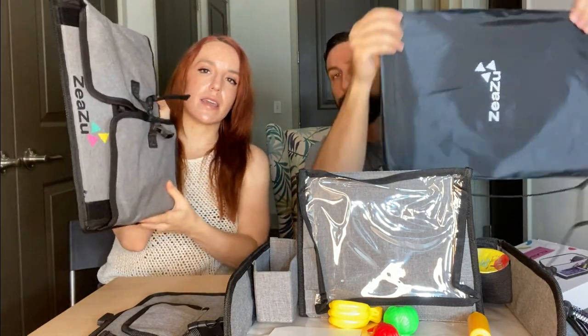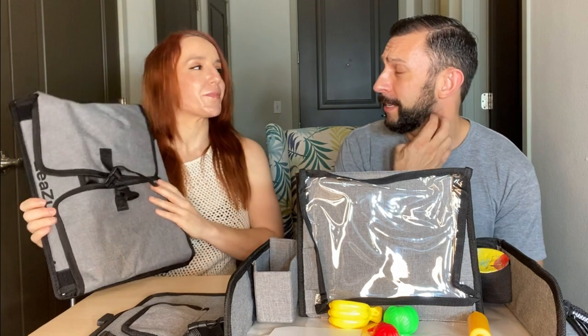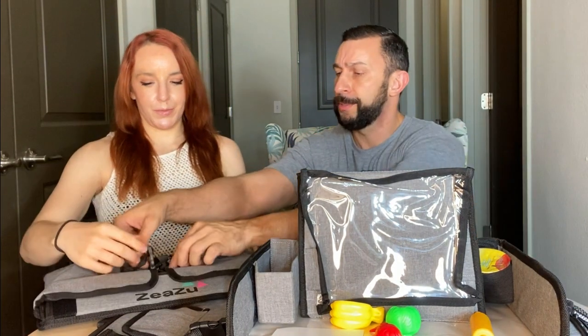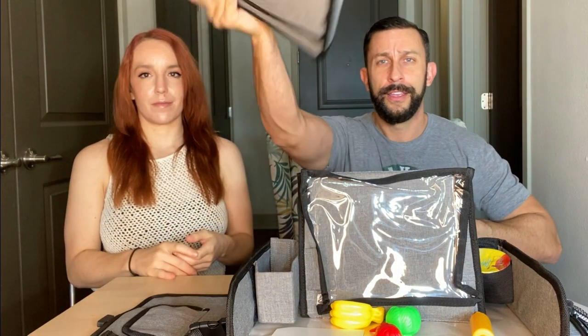Look how compact and sleek it is — it folds up really nicely. A lot of kids' products are garish, cheesy, and huge, but this looks nice and doesn't take up any room at all. It snaps shut easily, slides into the included bag, and you're good to go. It's got the dry erase board, it's compact, easy to use anywhere — on a car seat, a plane seat, or even at the dinner table.